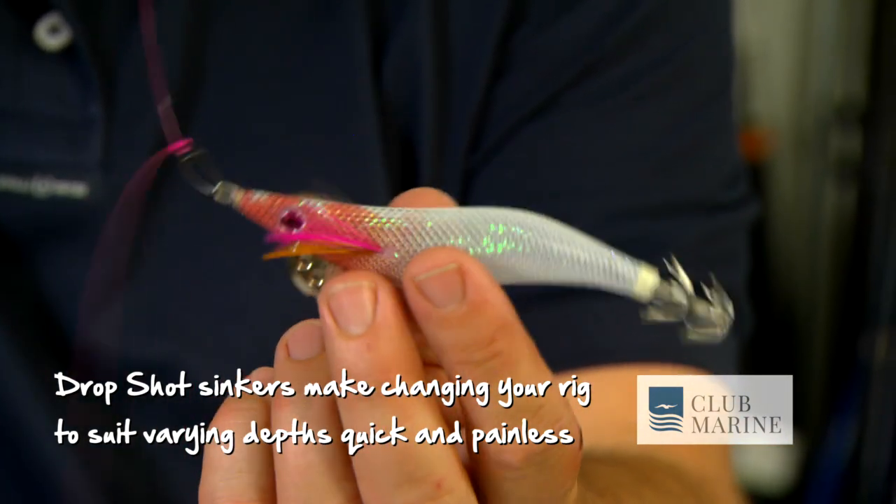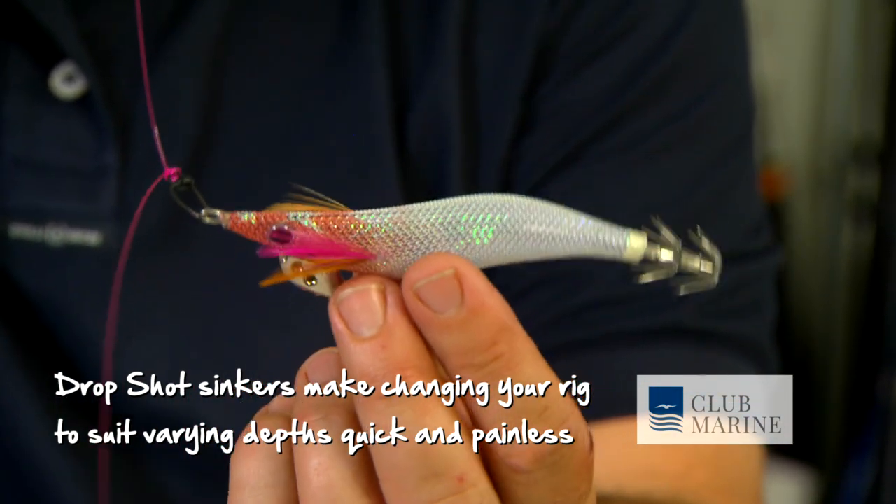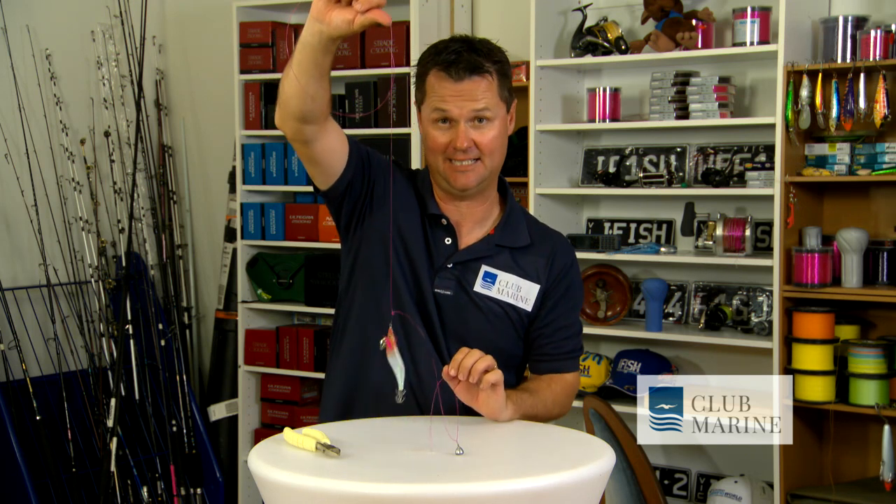Of course, they're buoyant in water, so it's going to sit just beautifully like that. And you can physically fish your jig in the zone for 95% of the cast.